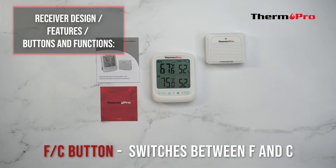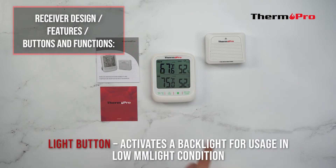The Fahrenheit/Celsius button switches between Fahrenheit and Celsius. The light button activates a backlight for usage in low light conditions.